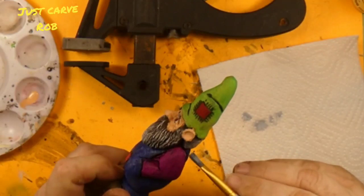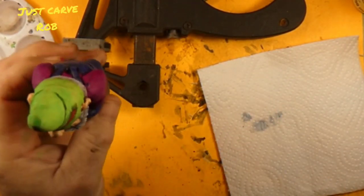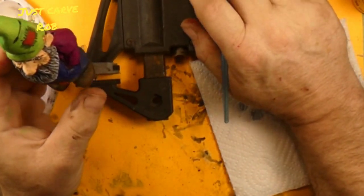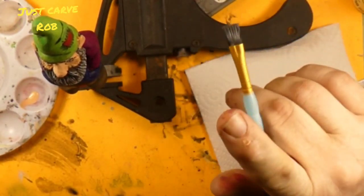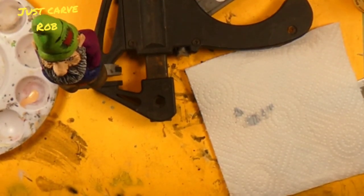I think that's the way to go. Alright. So we can say goodnight — goodnight, Mr. Gnome. And we will see you all later for the black wash.